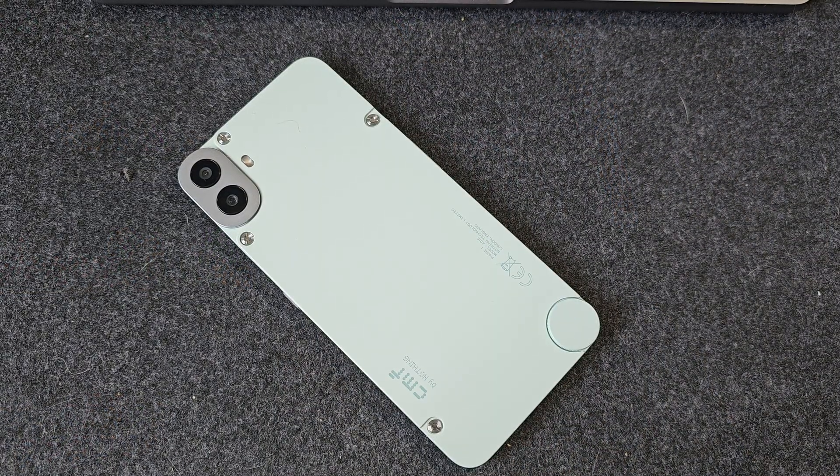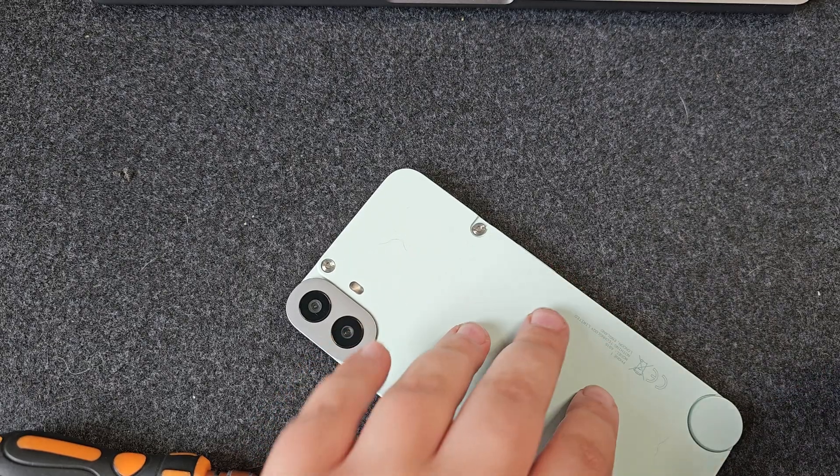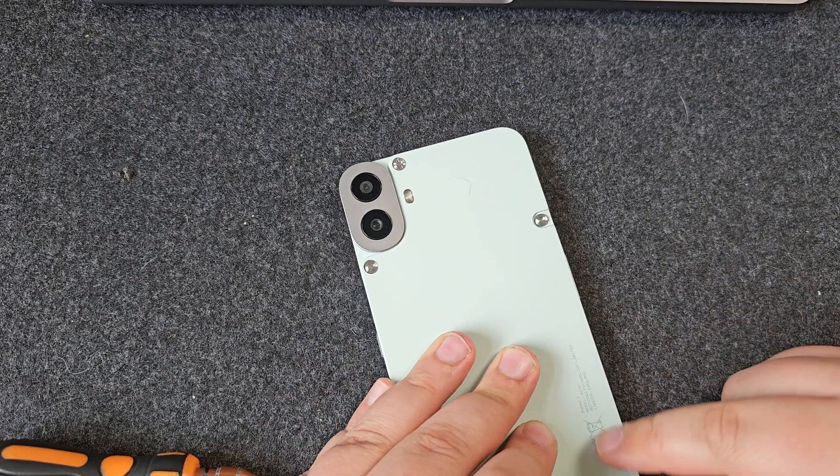And maybe that's the point of this back — maybe the point is that you can customize your phone to a level that previously you couldn't do. Let's take a look at some of these. The first three things we're going to look at are actually replacement backs for the phone itself, so let's get the back off and have a look at our first item.